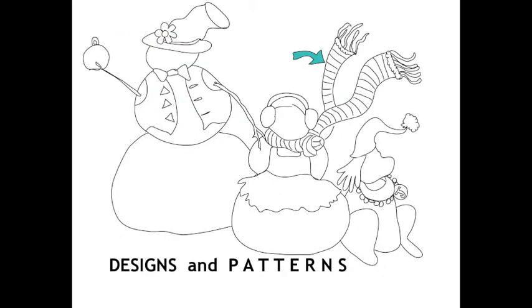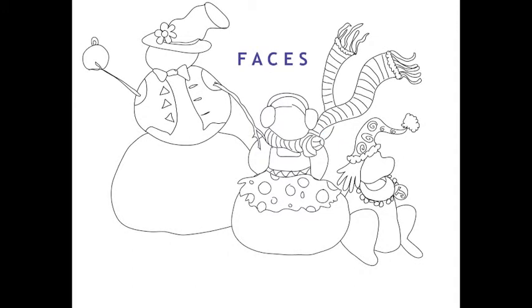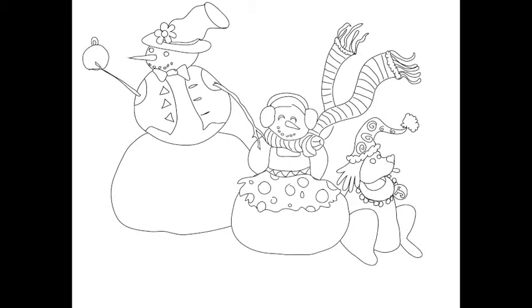Designs and patterns. Fun faces using triangles, moon shapes, circles.